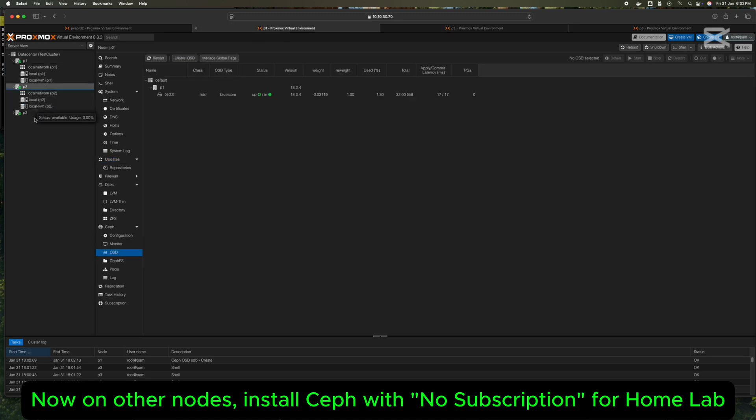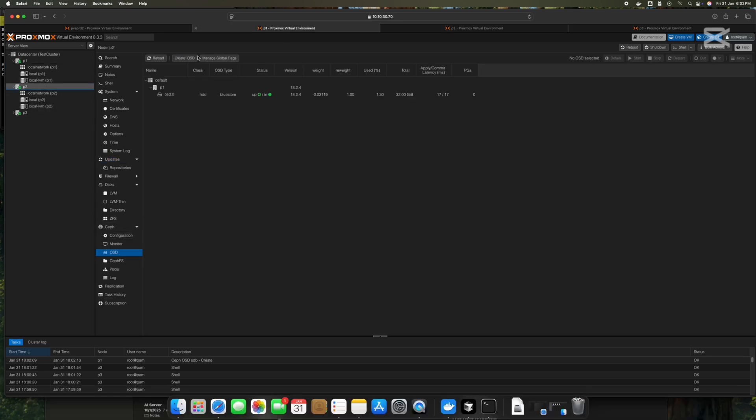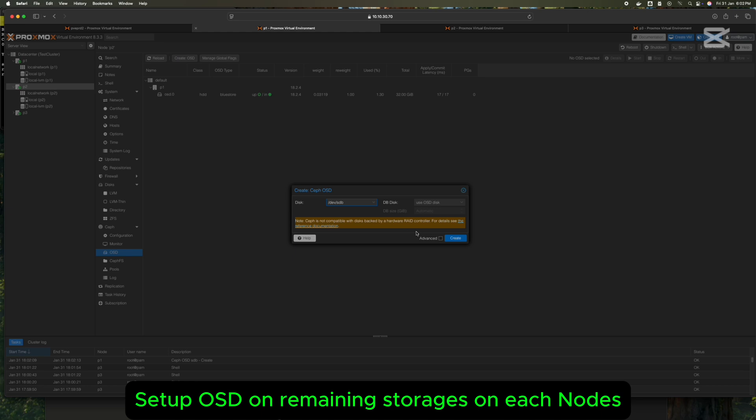Choose the network for the cluster or storage network for Ceph. Set up OSD and monitors on each node.